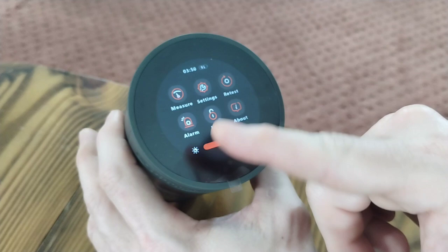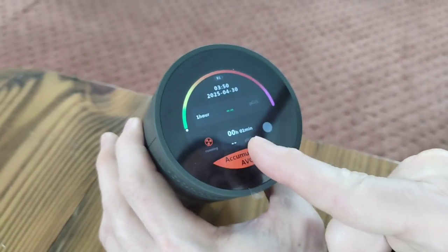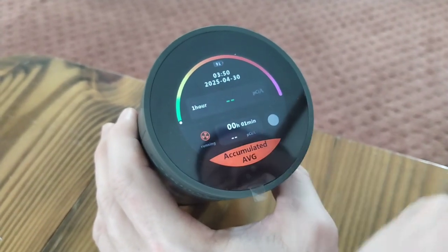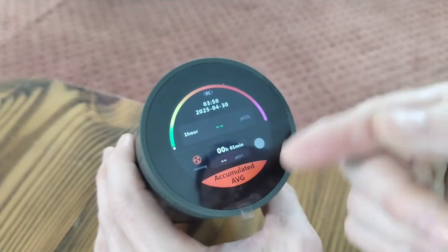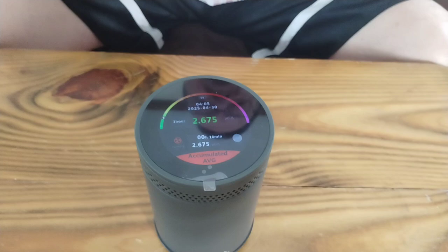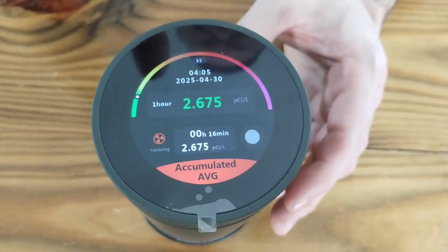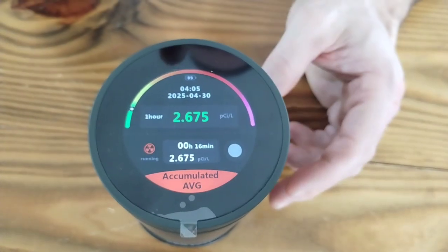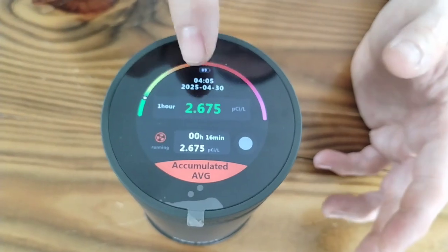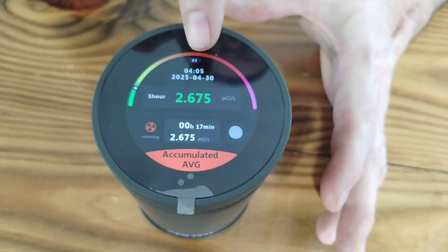So we're going to show you when it's done running its test. Right now it's running — it's been running for one minute. It's going to take about an hour to get the final numbers. After that we're going to come back and show you what it looks like. Alright guys, we're back. This has been running for 16 minutes. After about 5 to 10 minutes I started getting my initial readings. In roughly 10 minutes it has not changed, so you let this run for an hour and see if this changes.